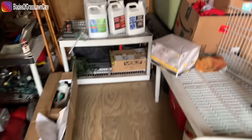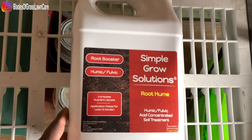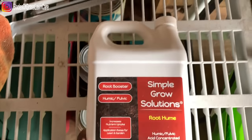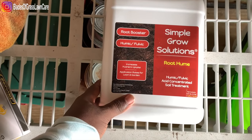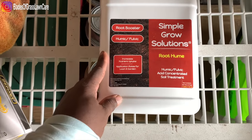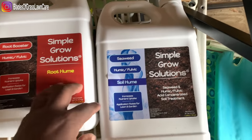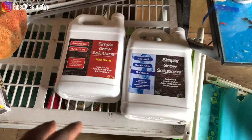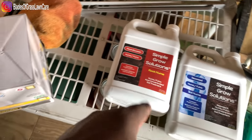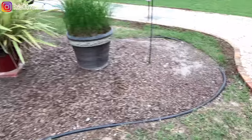What I've been using is a simple growth solution from Simple Lawn Solution. This is the root humus conditioner, and the Simple Lawn Solution seaweed acid concentrate soil treatment. I've been hitting it up with that — guys, this thing works real good. And later on I'll put this down. That's what I'm doing to make sure my lawn gets back.